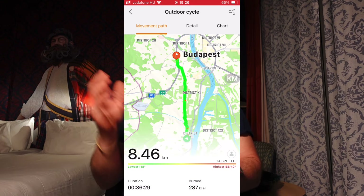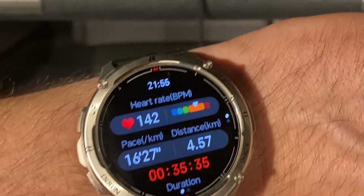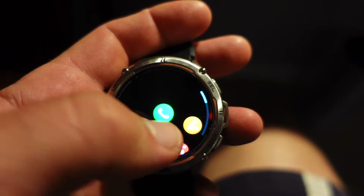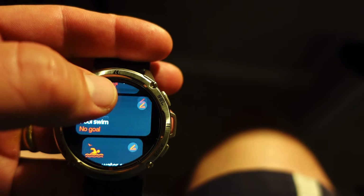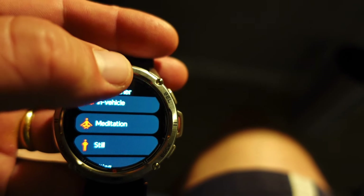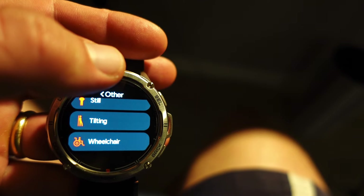Let's talk about the 170 sport modes. Some of them are genuinely useful — indoor and outdoor walking, cycling, running, high-intensity interval training, and swimming are great. But others are a bit gimmicky or useless. I mean, elevator, escalator, in-vehicle, being still, fishing — what exactly can you track in those? Those are clearly there just to inflate the numbers.